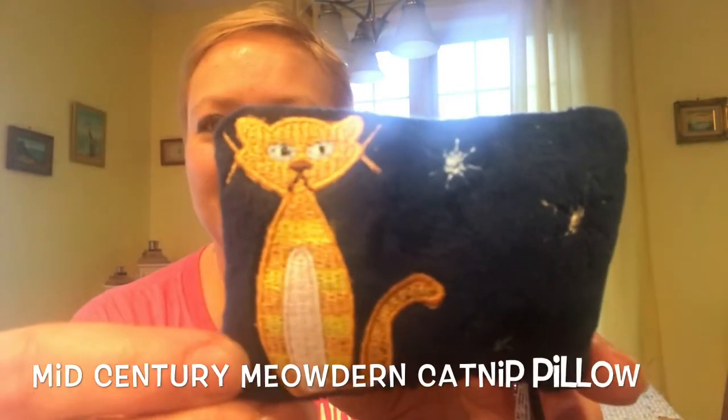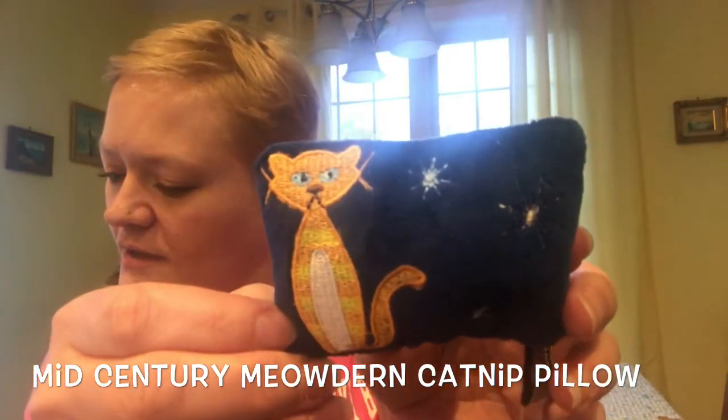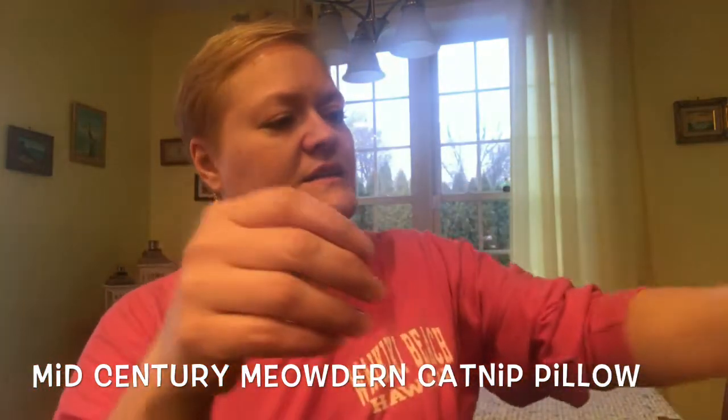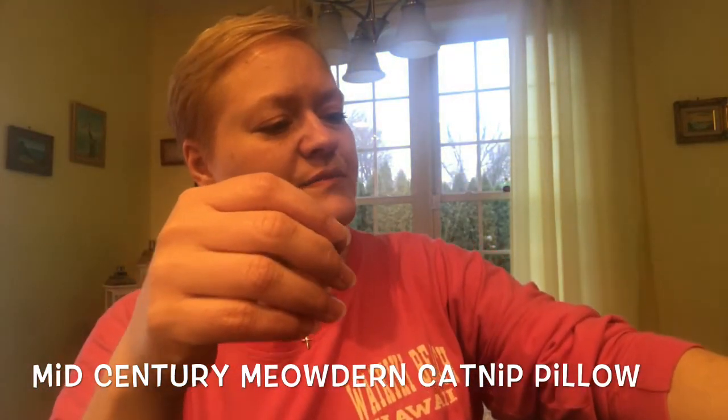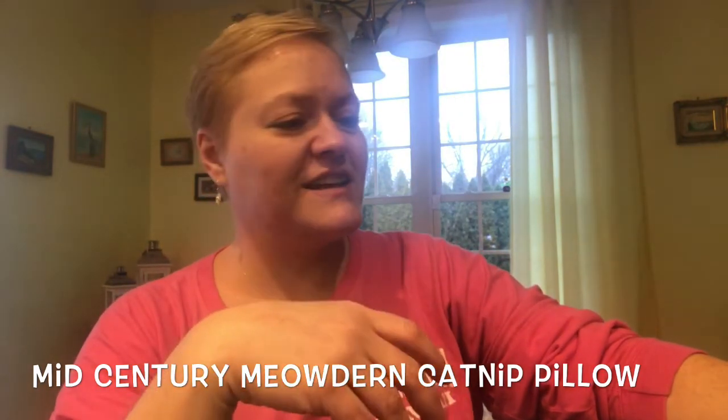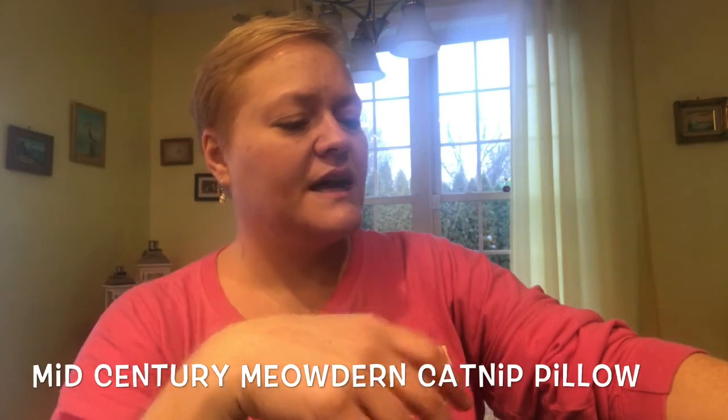One for the kitties - it's a little kitty pillow, isn't that cute? And I'm sure, yep, he's got catnip in him. Jelly Bean, you want this? He loves it! He's sniffing all over it. Jelly Bean, come see - everybody wants to see Jelly Bean!